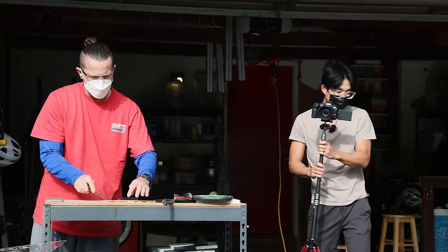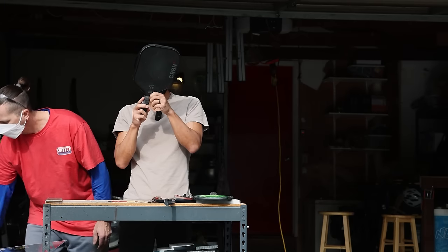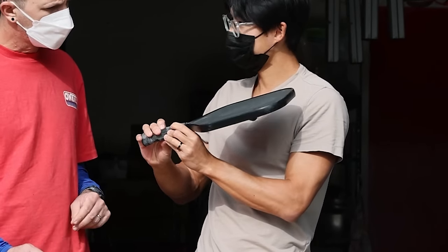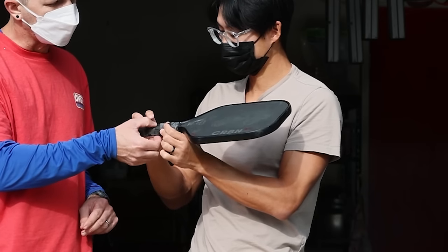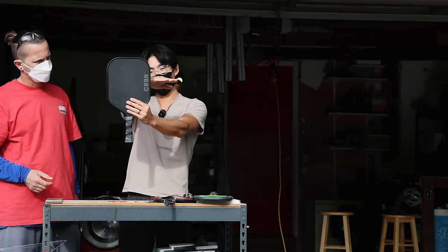Let's move on to our next paddle, the Carbon 2X. Oh, look at this — it's kind of surprising. The handle here is the same exact foam material. It's that hard foam, yeah. But why don't we see what's inside when we cut it this way?